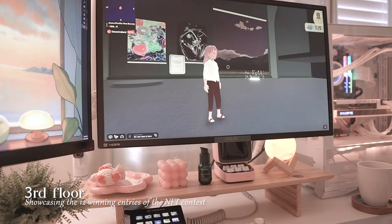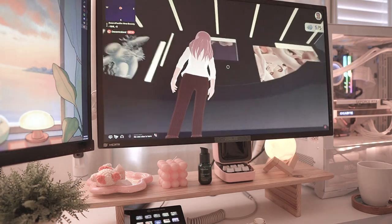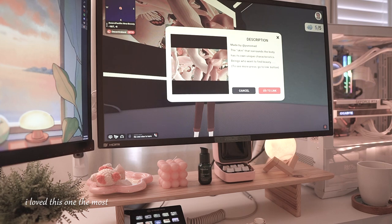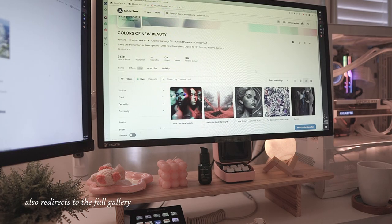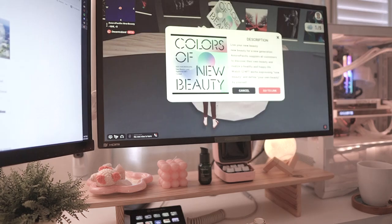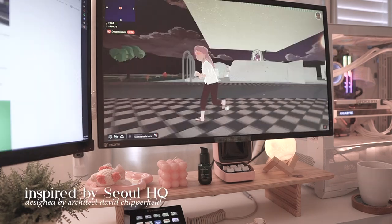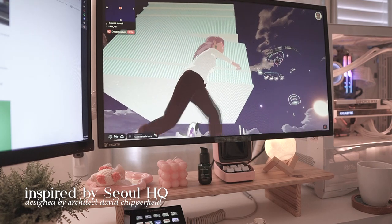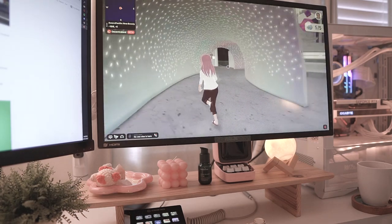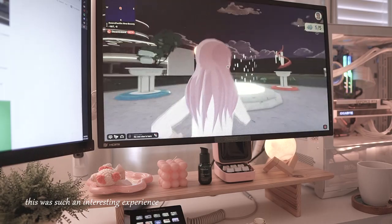The highest floor — the third floor — showcases the 12 winning entries of the beauty contest NFTs, called Colors of Nude Beauty, which expresses everybody's own definition of beauty. This was personally my favorite; I really loved the colors and the way it looked. The design of the building is inspired by its Seoul headquarters, designed by architect David Chipperfield. This is the new beauty land, and I loved it — it was a great experience. Thanks for having me, Amorepacific.